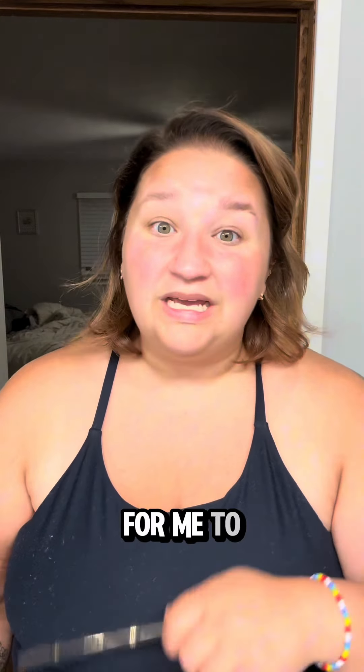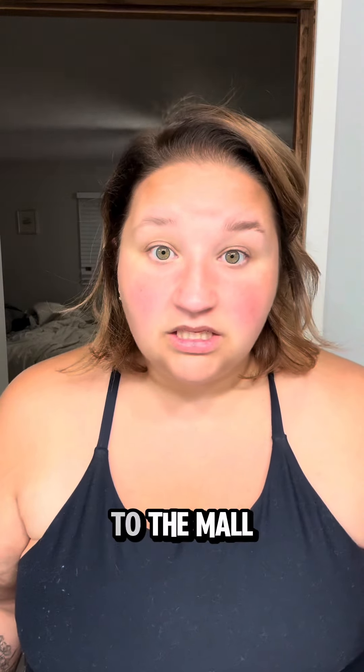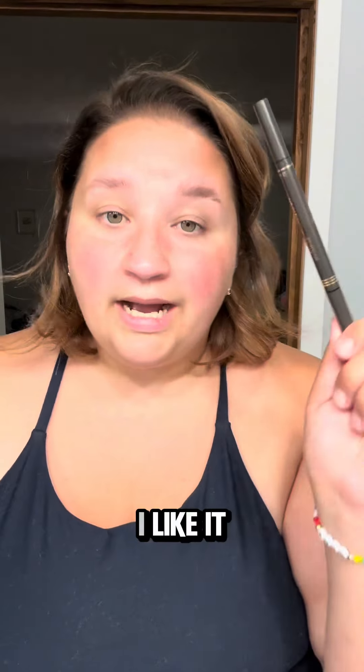It's really hard for me to get out and do things with both kids. Any steps I can take out of dragging two kids to the mall to sit in my eyebrow place with me — I'll do it. So this works pretty good. I like it.